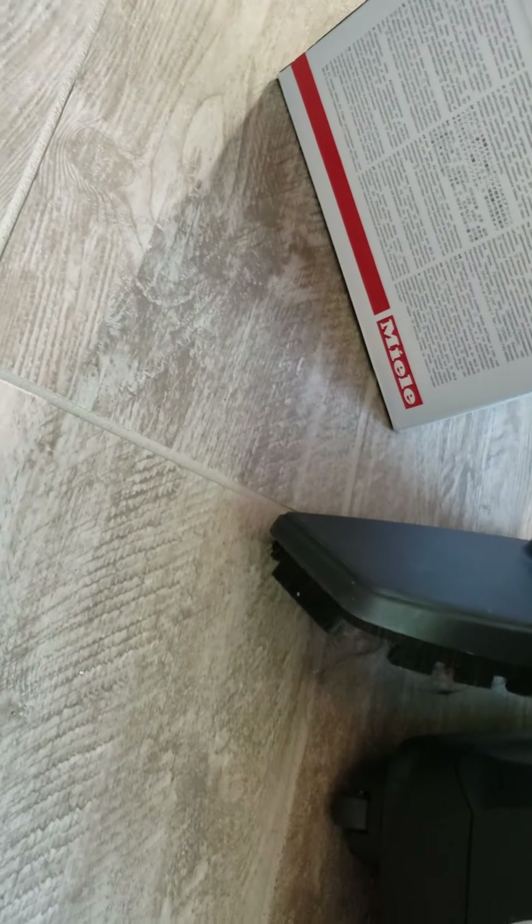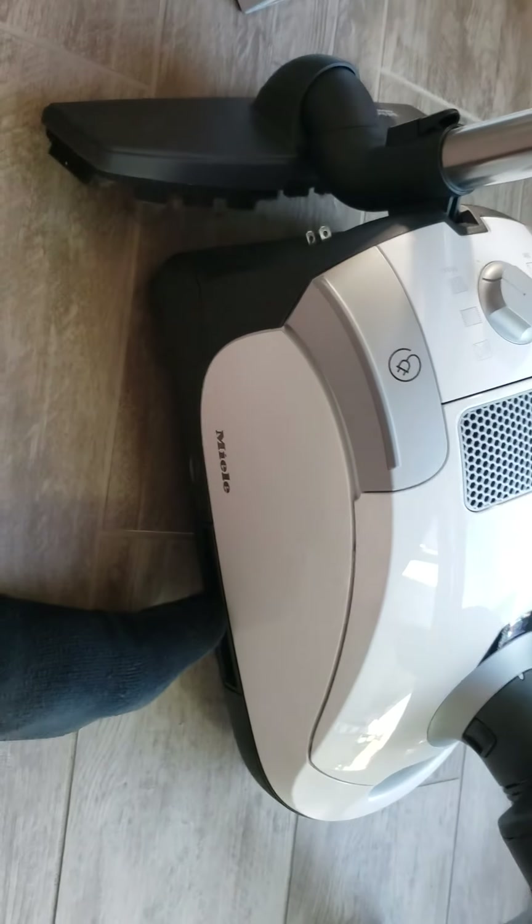So now this Miele is going to have better filtration than it used to with that new AirClean filter. This is going to be good for whenever I vacuum up nasty things from the pets, like cat food or anything. I hope you enjoyed, and stay tuned for more.